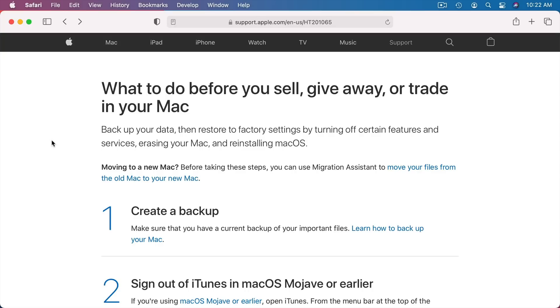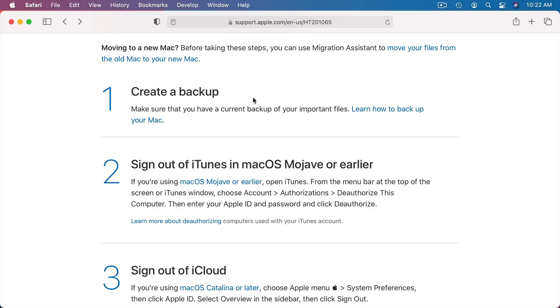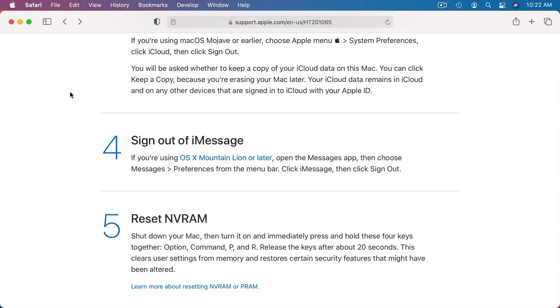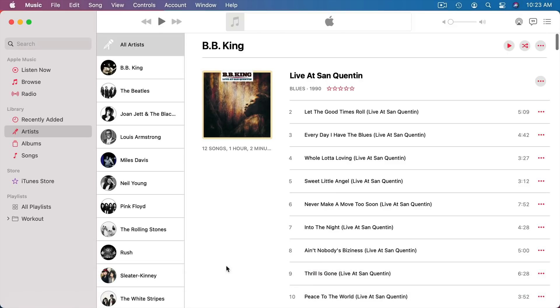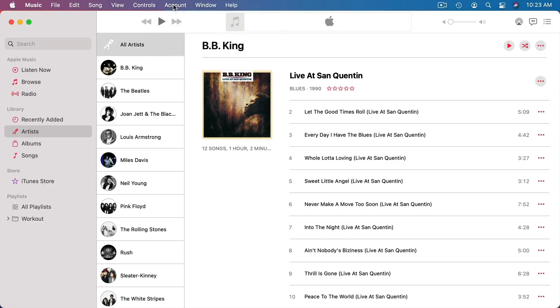Apple's page basically tells you: create a backup — make sure you have everything you need off that computer. Then sign out of things like iTunes, iCloud, and iMessage. For instance, in the Music app — which is what you'd have now instead of iTunes — you go to Account, and you'd see a Sign Out option. You can sign out from the Music app, which should sign you out of the iTunes Store.